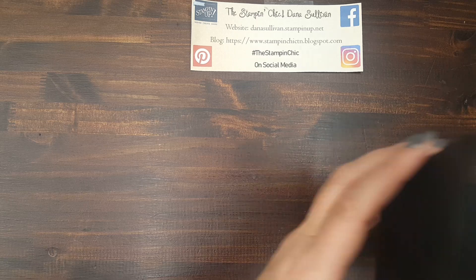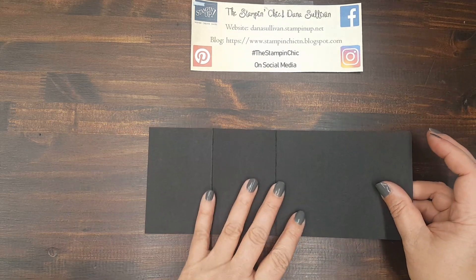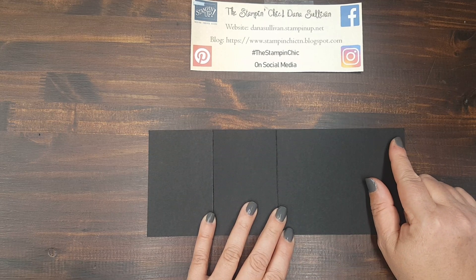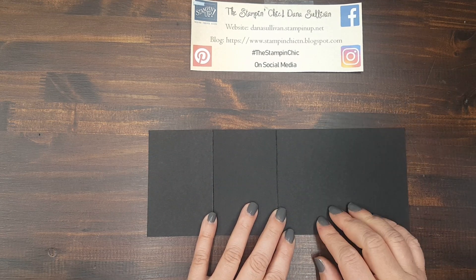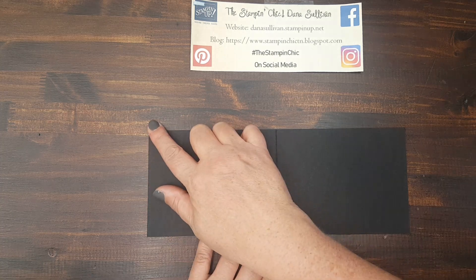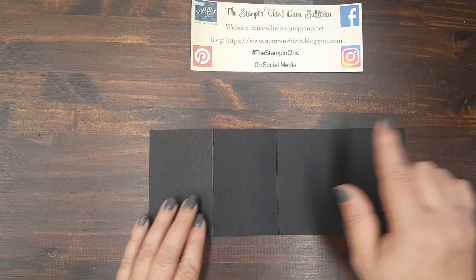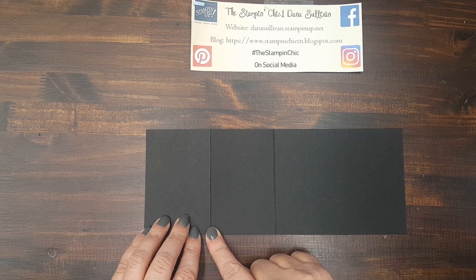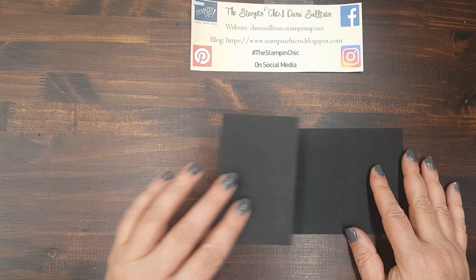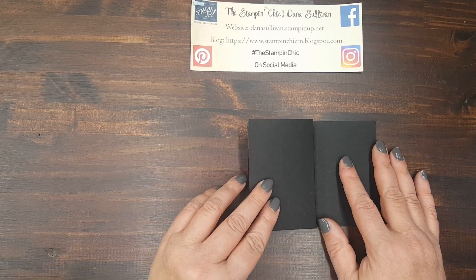What you're going to need is a piece of card stock that measures four and a quarter by 11 inches. You can get two of these cards for each sheet of card stock. Four and a quarter by 11, scored at two and three quarters and five and a half on the long side, which gives you the standard Z-fold.